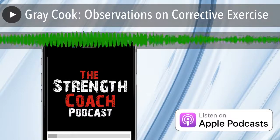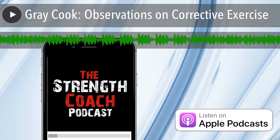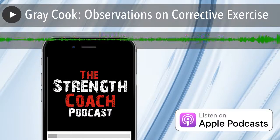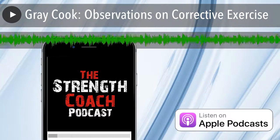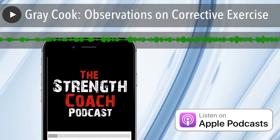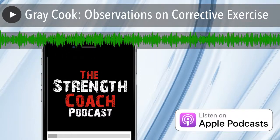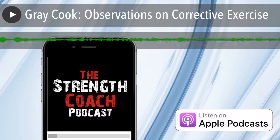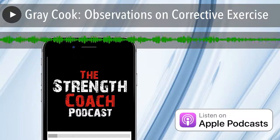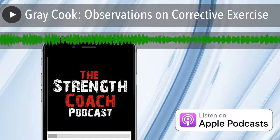Hey everybody, welcome to a special episode of the Strength Coach Podcast, episode 282.5. Gray Cook and Functional Movement Systems have done a six-part series spanning over three months. I wanted to put all of these segments together as they relate to each other — each already done in separate episodes, but compiled here as Gray put them together.